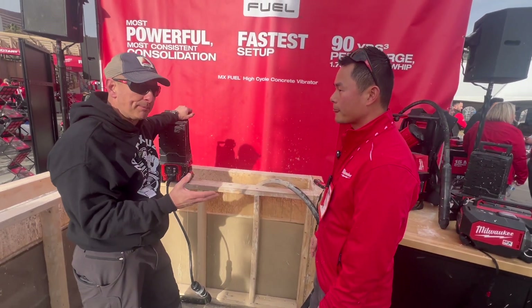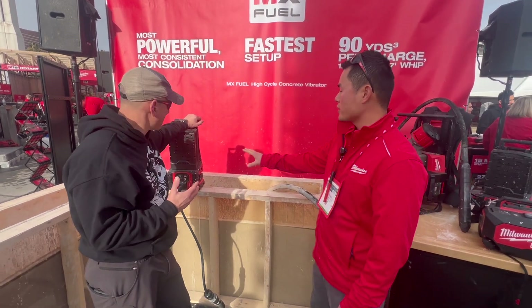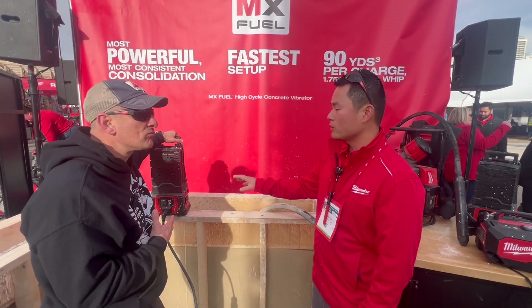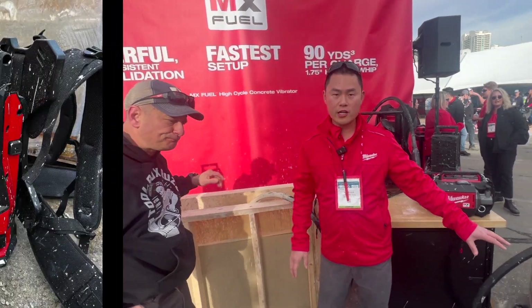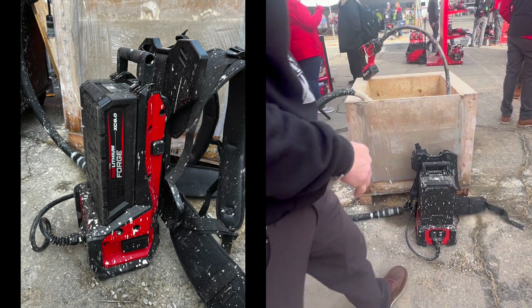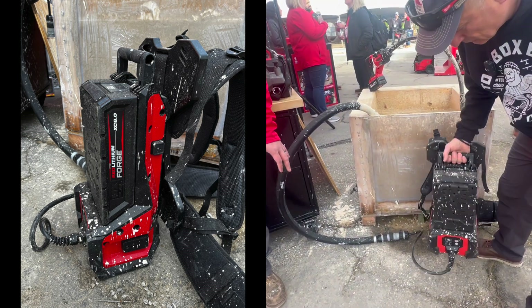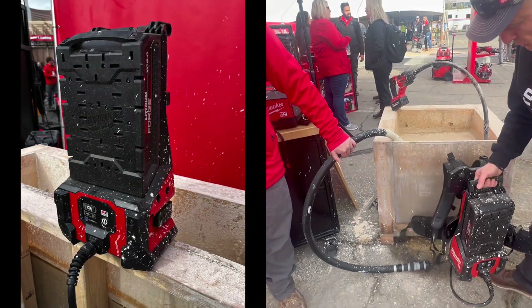And it's called a whip. What are the kits going to come with? So this is our MX-2L high-cycle concrete vibrator. It will include two Red Lithium Forged XC 8Ah packs as well as the supercharger. We also have a backpack configuration for more of the slab and deck work — that will include everything mentioned plus back straps, a seven-foot whip, and a one-and-three-quarter-inch head.